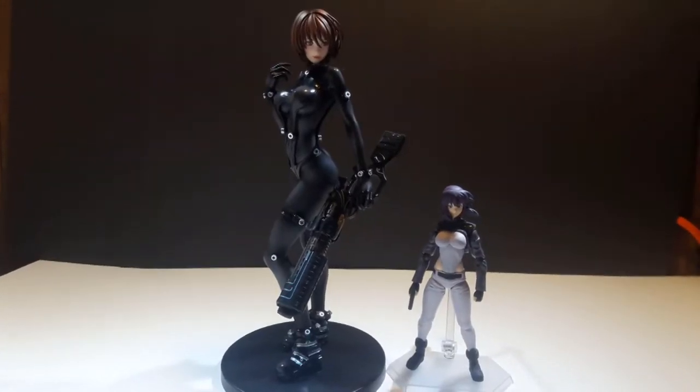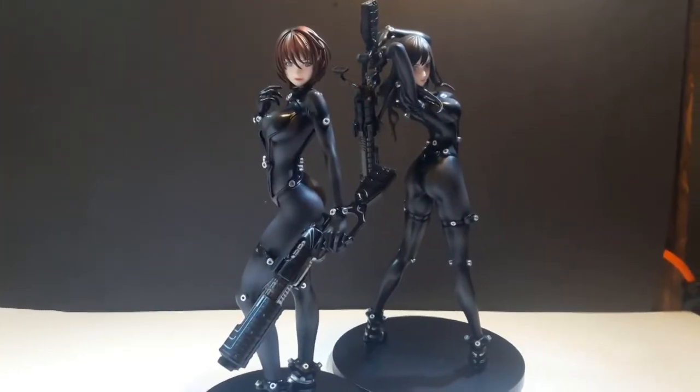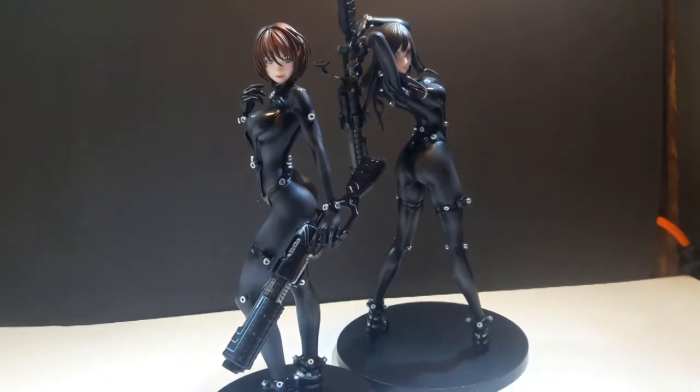For size comparison, there she is next to Figma Major Ryoko Motoi, the bunny version, and lastly next to Reika the shotgun version from Hedge Technical Statue. I think the poses definitely complement each other and those are for sure going to look good together on the shelf.